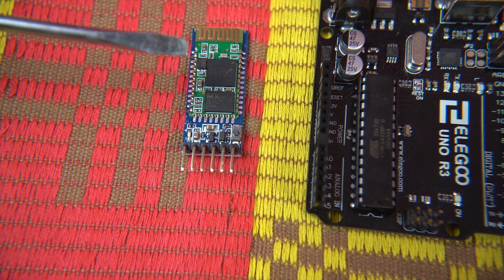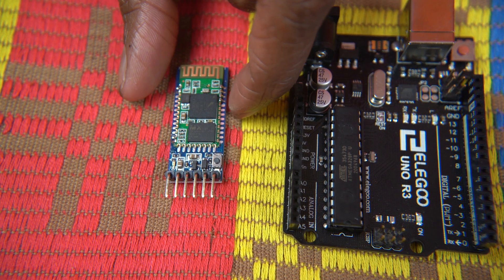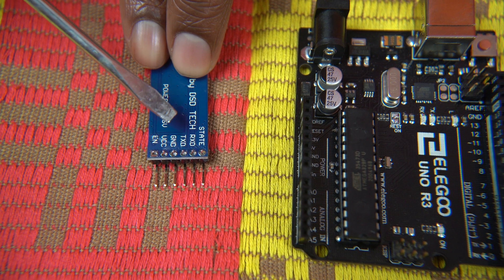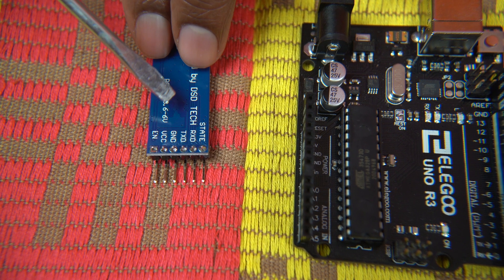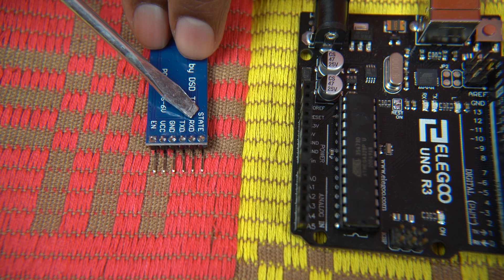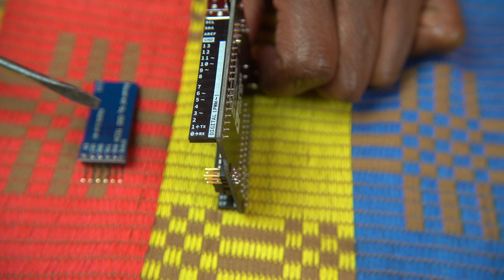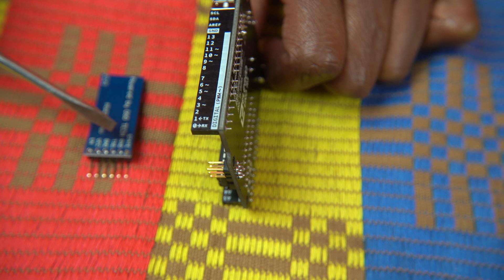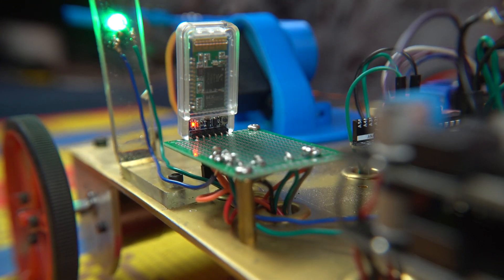Next component is the Bluetooth module HC05 — this is how my phone and the Arduino are connected and how they communicate. If you flip it, you'll see four pins: RXD, TXD, VCC, and GND. Disregard the other two pins; only these four are needed. VCC is where this module gets its power, and GND is ground. TX is a transmitter and RX is a receiver. The connections for RX and TX are opposite: a wire from the Bluetooth module's RX connects to the TX of the Arduino, and a wire from TX connects to the RX. Then just power the Bluetooth module, ground it, and you're good.